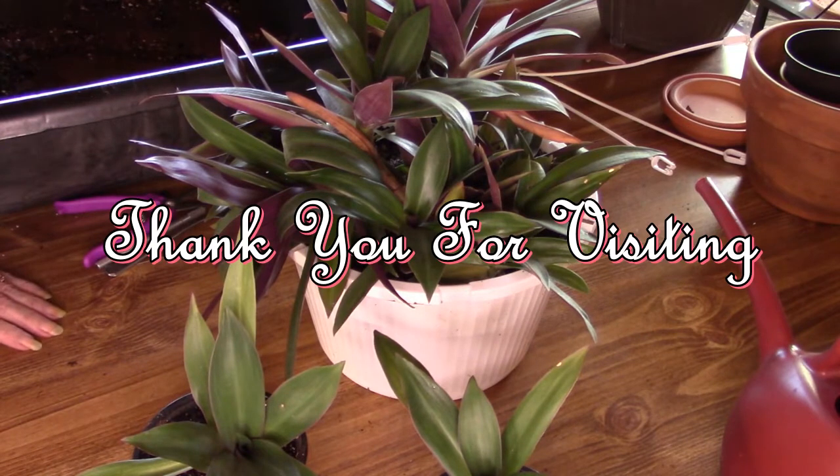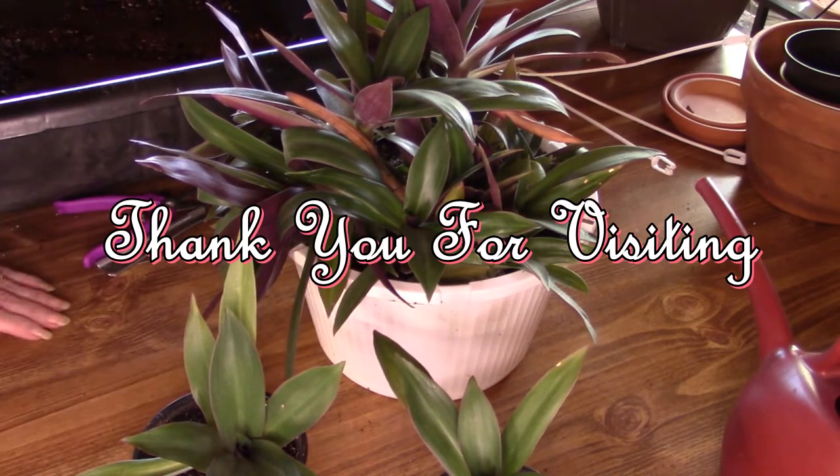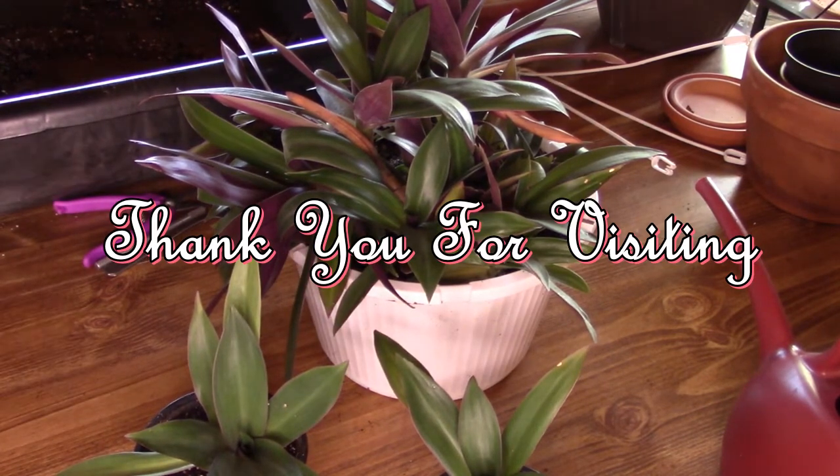I hope you all have a good weekend if I don't see you or talk to you before then. Maybe I might be back — we'll see. Have a good Friday night. Bye now.